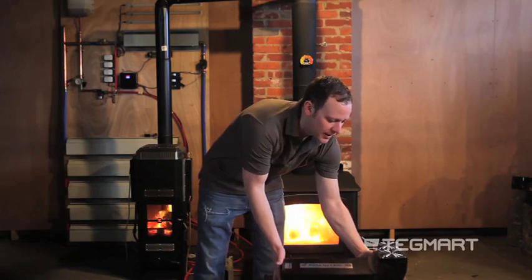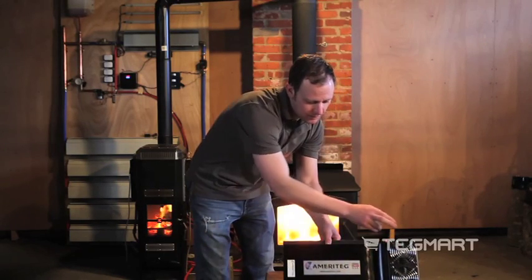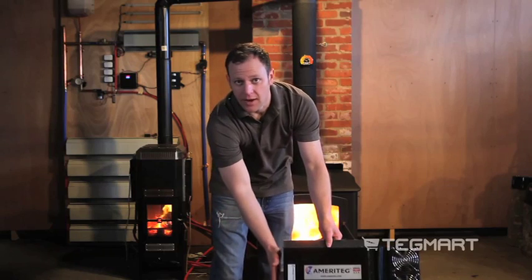This product right here is a heat mover — it has two fans and it blows up to 250 CFMs of air, hot air, out the backside.